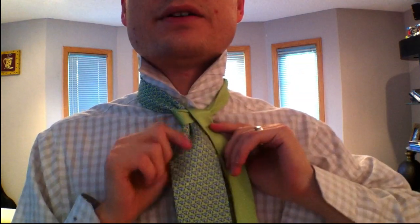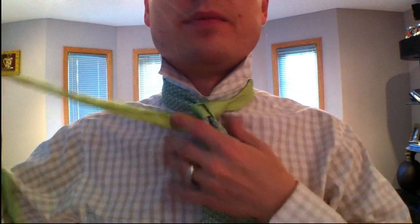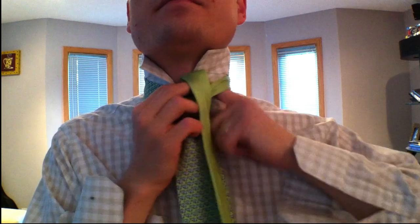You go over the top, and then up through the center, and then down the right side. Keep it a little bit loose — this is a looser knot. Right now you're going to go around the back. So you're over here and you go up through the middle. So you've got this kind of deal going.